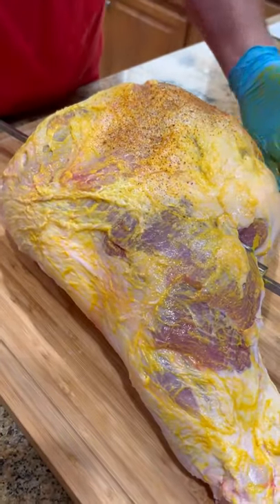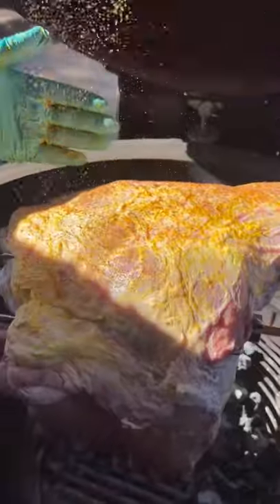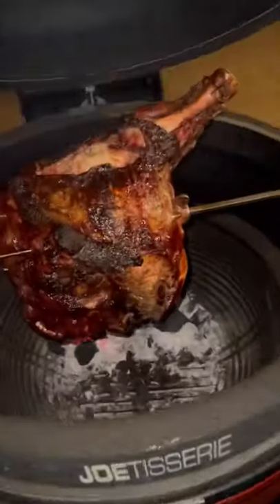I cut the skin off using mustard as a binder, season it up. I will tell you, it's a whole lot easier to season it on the rotisserie than it is inside. We're using our meter plus to track the temp of this baby, and we're going to just let her spin.